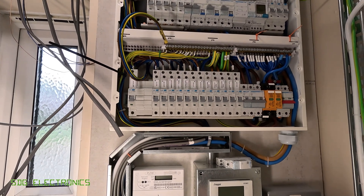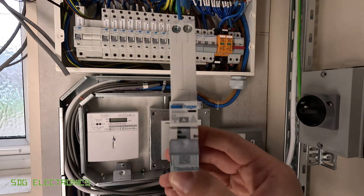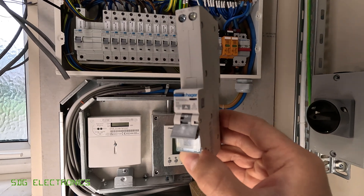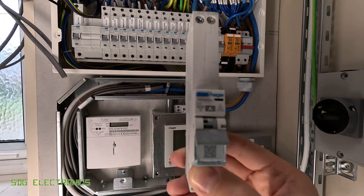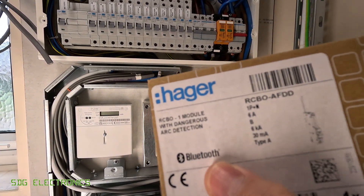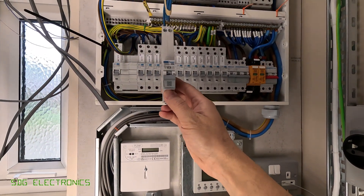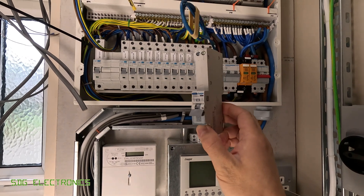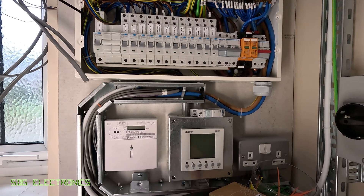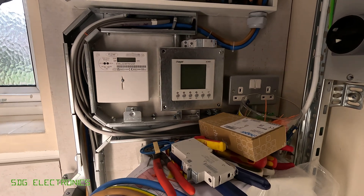However, when I checked more recently I decided to install another arc fault device, and they have come out with a range of single width units that have MCB protection, RCBO, as well as arc fault detection. But the reason for this video is because on the box there's a rather interesting symbol — this is Bluetooth enabled in an MCB — and you can imagine you've got a whole array of these in the board and they're all capable of communicating via Bluetooth to a smartphone app. So let's explore what that actually does and the reason they've included it in these devices.